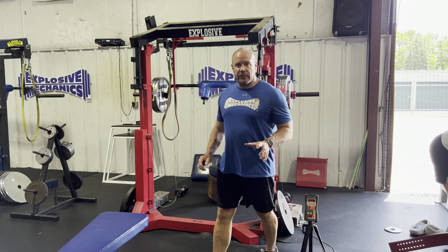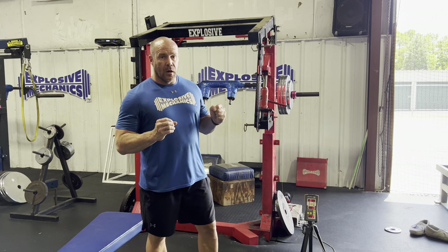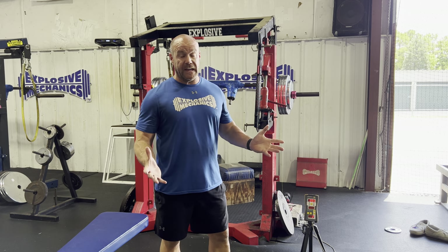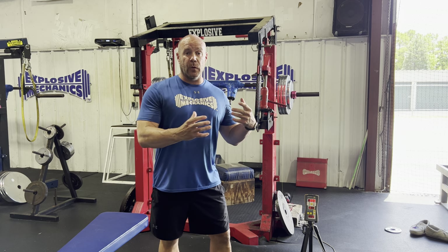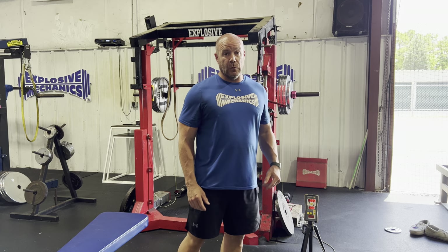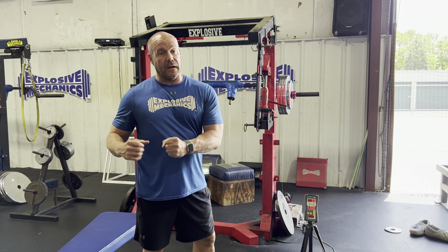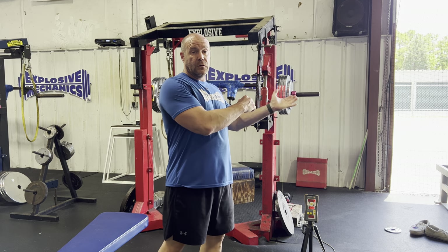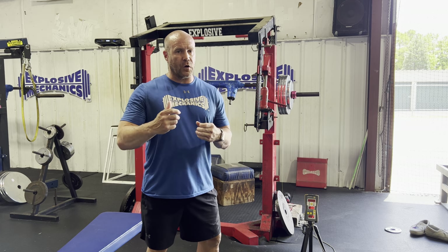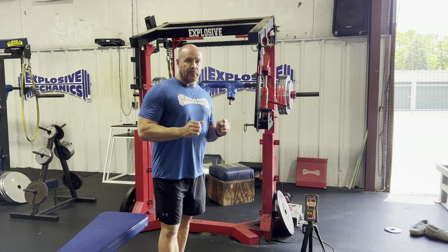Welcome to Exposed Mechanics exercise demonstrations. Today we're going to talk more about squat ratios. This past week people tagged me, I got DMs, people emailed me and showed me what they were squatting relative to their body weight. Some people were squatting at 0.6, some at 1.8, some at 2.0, some at 1.6, and trying to get their 40-yard dash correlations to match up.